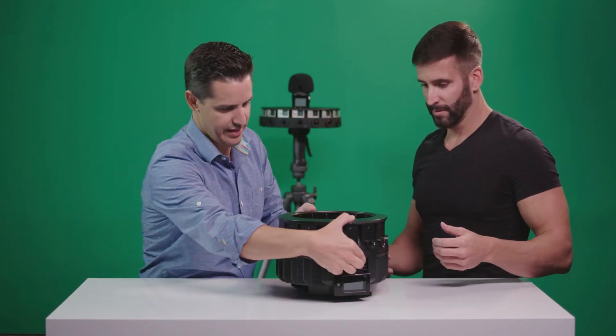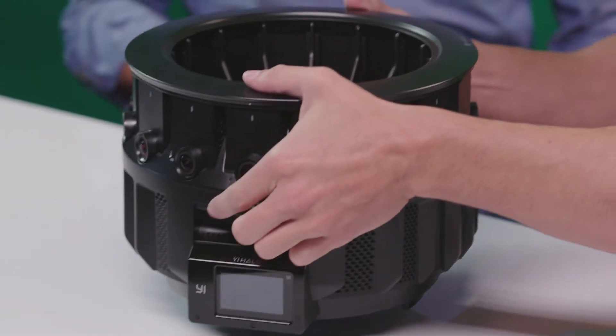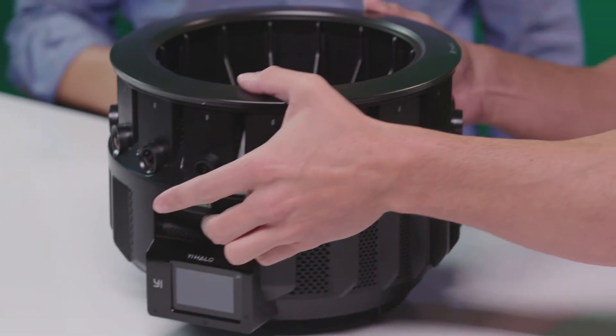How does it feel? Man, it is light. Especially compared to this guy — it's almost concerningly light. It feels like you're going to lift it too quick.